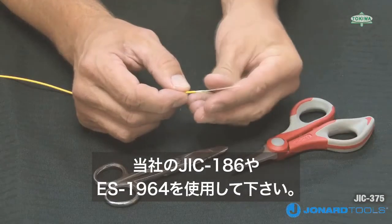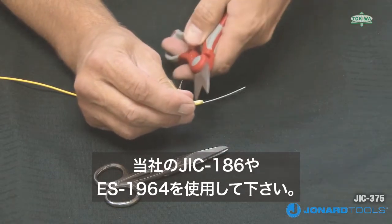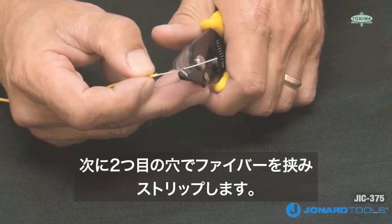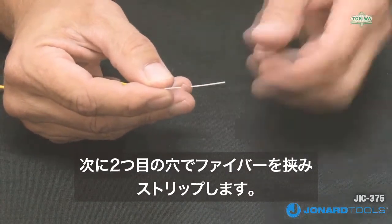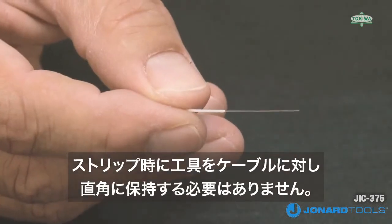Using the JIC-186 Kevlar cutter or ES-1964 snips, cut the exposed Kevlar away from the jacket. Next, place the 600 to 900 micron buffer in the second or middle hole and squeeze the jaws together, making sure the tool is fully closed. Push the tool away from the fiber cable to remove the buffer coating.